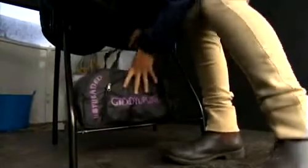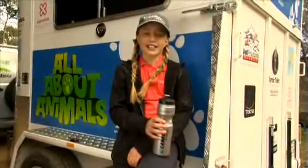We have to go to gear check before the day starts. This is where the chief instructor checks that all my tack is clean, safe and fits Kite correctly. I always make sure my tack is clean.